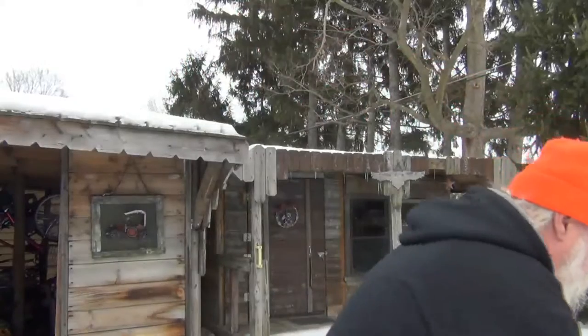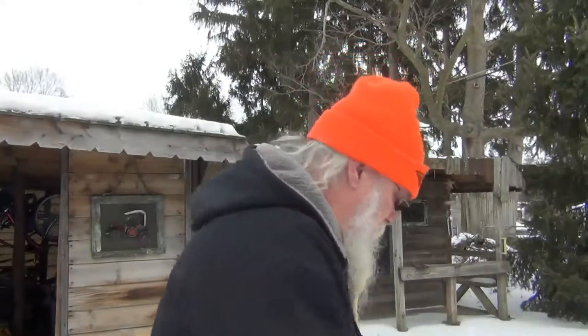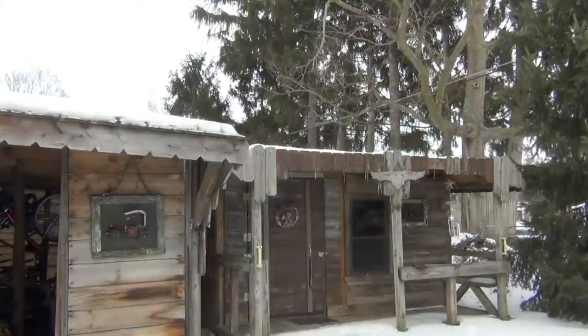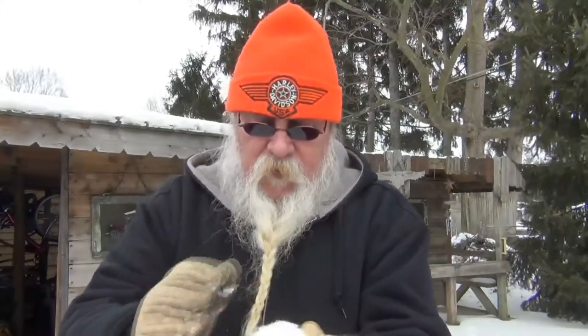I have a propane torch on here so it doesn't get cold. Let me make a snowball out of the snow — I'll reach down here and grab some so you know I'm really doing this. I'm gonna compress a snowball. The warmth of my hands might go ahead and compress this.